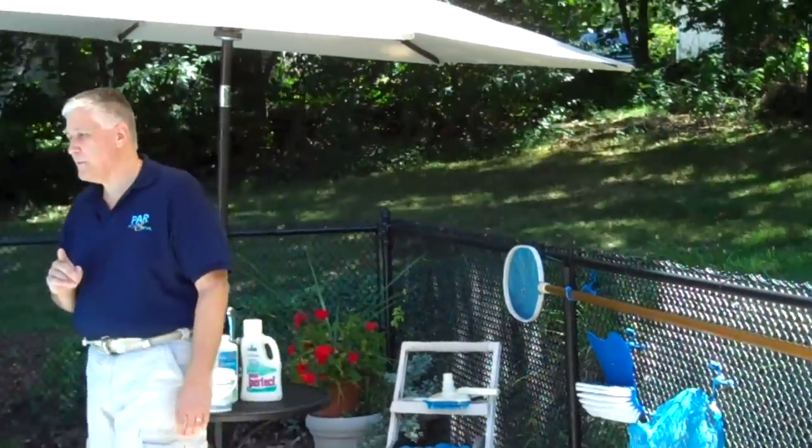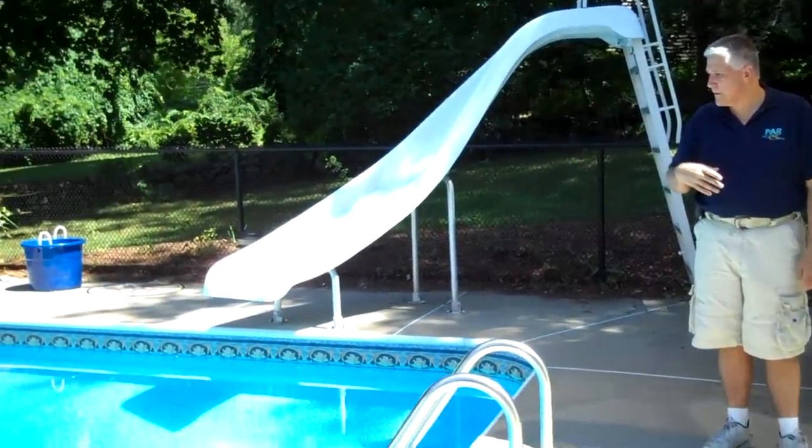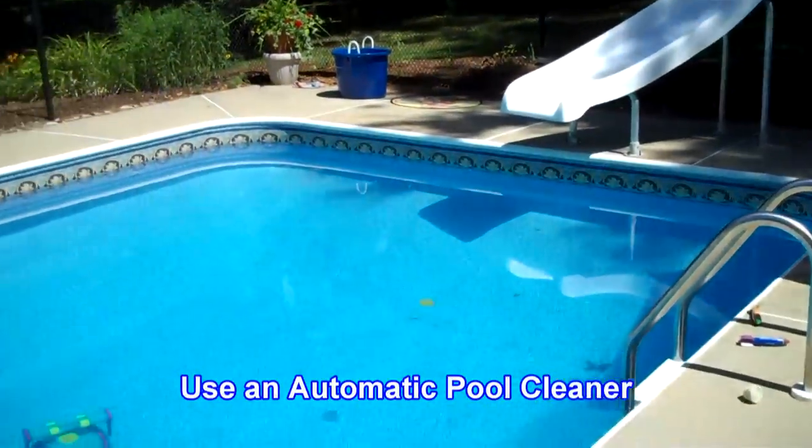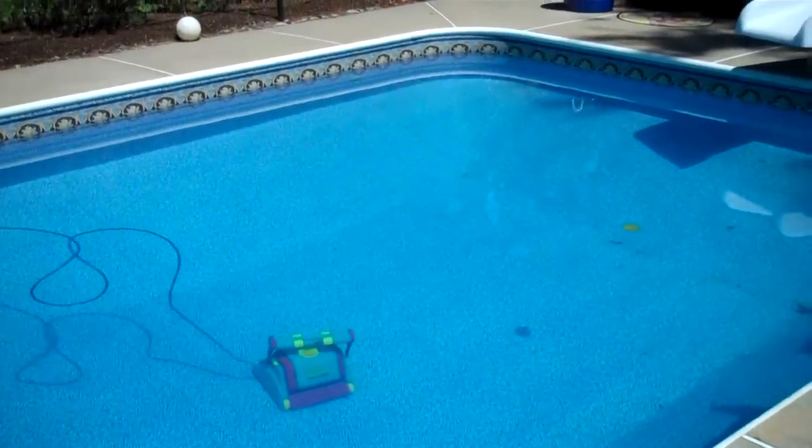The other way you can vacuum the pool is to not vacuum the pool yourself. Our friendly robot is in there, and he's been doing a good job picking up all the leaves and debris that have fallen into the pool from overnight.